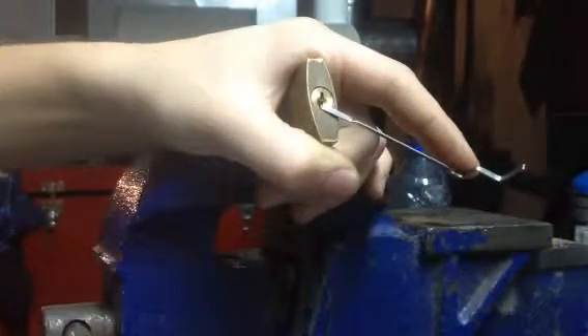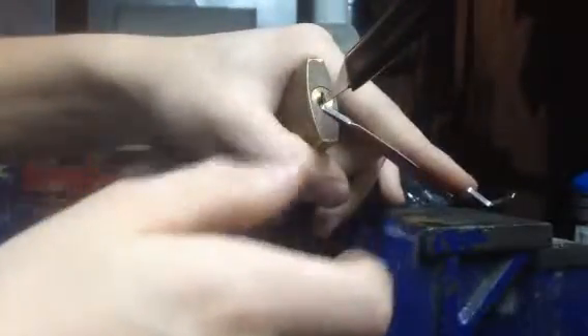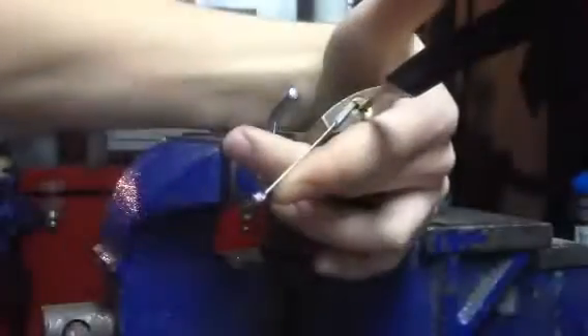I also found another way to pick them, just with a standard Bogota rake. This one is homemade. Just no tension, insert it in the lock, apply tension, and just rock the pick. Open.